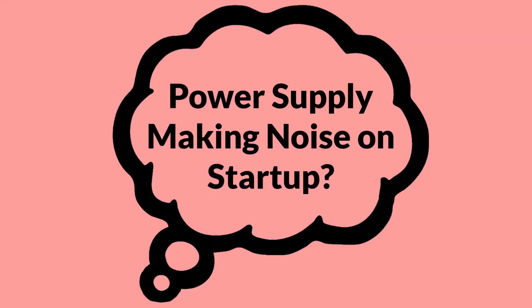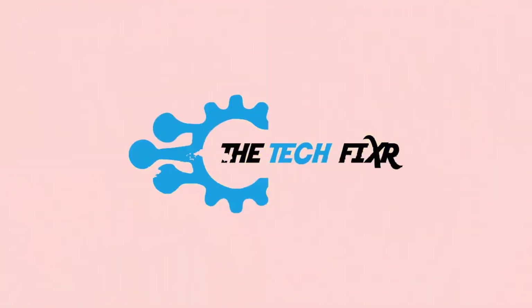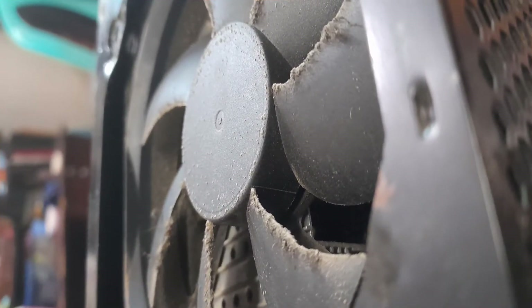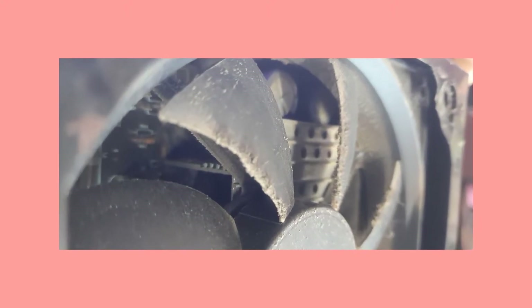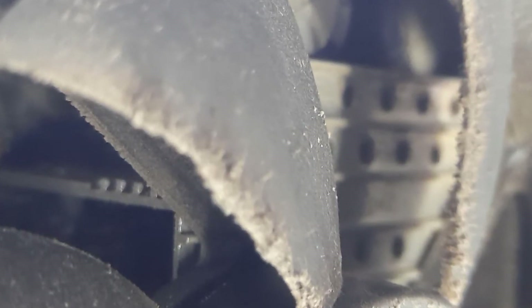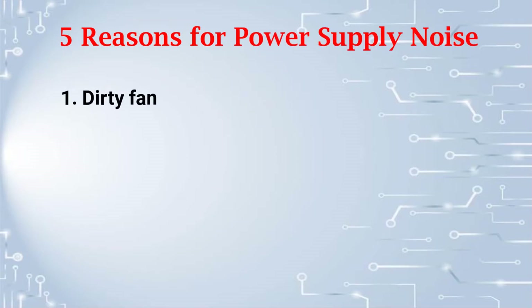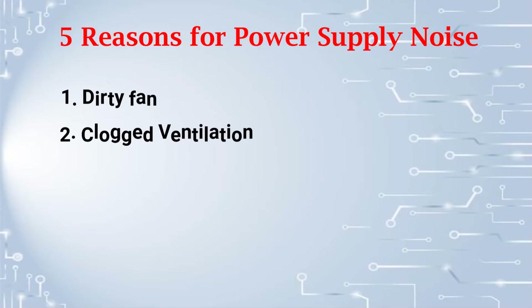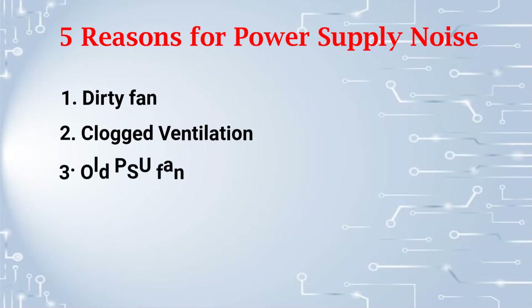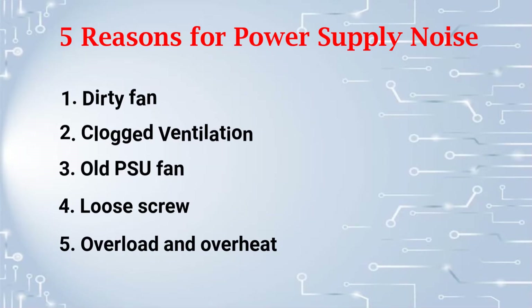Is your PC power supply making noise on startup? Let's fix this. The noise from your power supply can be caused by different issues like dirt inside or an overheating issue. Some of those can be resolvable while others might not. Before taking any necessary actions, the first thing you need to confirm is its reason. According to commonly seen criteria, we have sorted five reasons: number one, dirty fan; number two, clogged ventilation; number three, old PSU fan; number four, loose screw; and number five, overload and overheat.